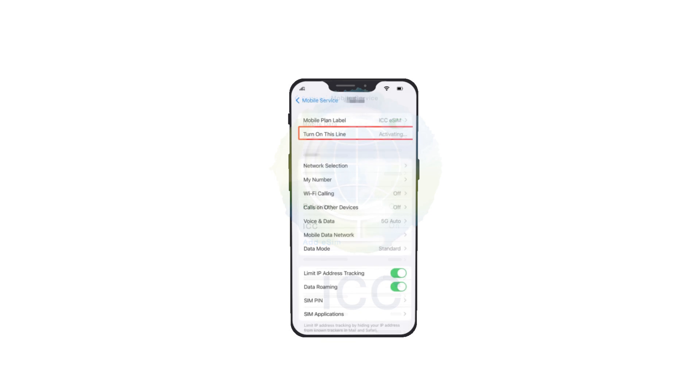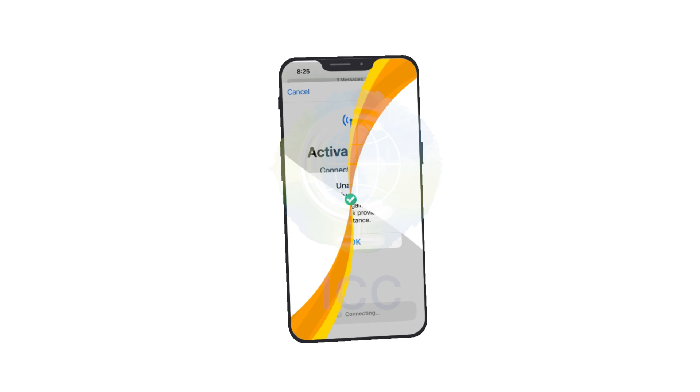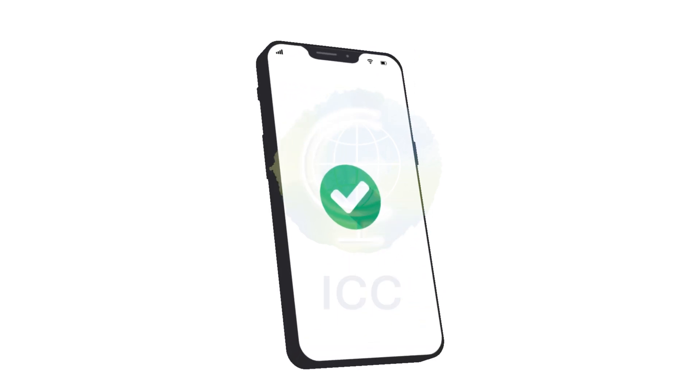Install your eSIM. It may show activating or unable to activate — you can just ignore this and follow the guide to use it after you arrive at your travel destination. Congrats, you have successfully installed your eSIM.